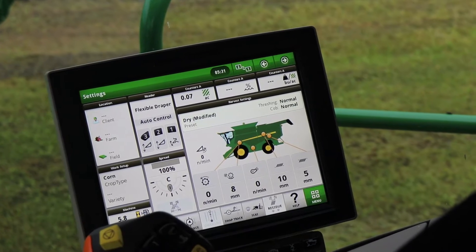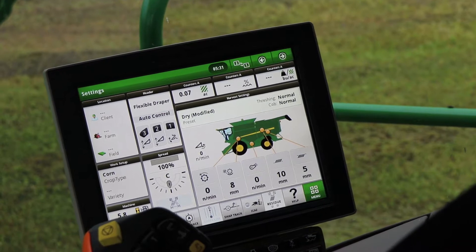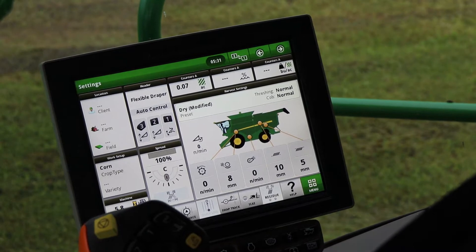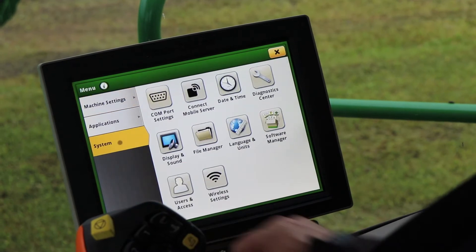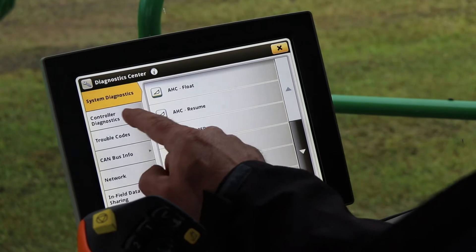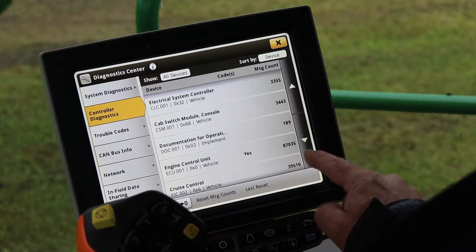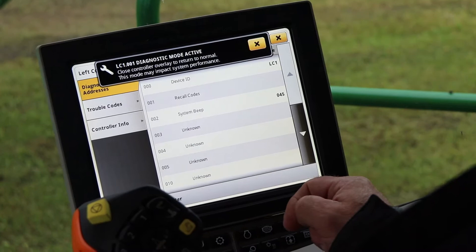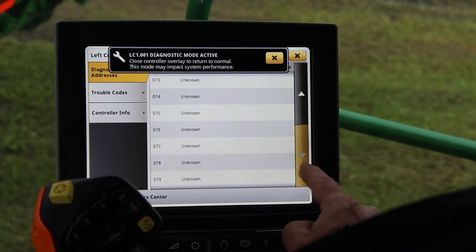Today we're going to calibrate this header in hybrid mode on this Gen 4 display in a 780 combine. In order to set it to hybrid mode, we need to get into the controller addresses first. The way we do that is we hit our menu, then come to our systems button, hit our diagnostic center tab, and within that we come to controller diagnostics which gets us to our list of controllers on the combine. We need to come down to the LC1 controller, click into that, and then we get our list of addresses. I'm going to come down to address 130 in order to set hybrid mode.